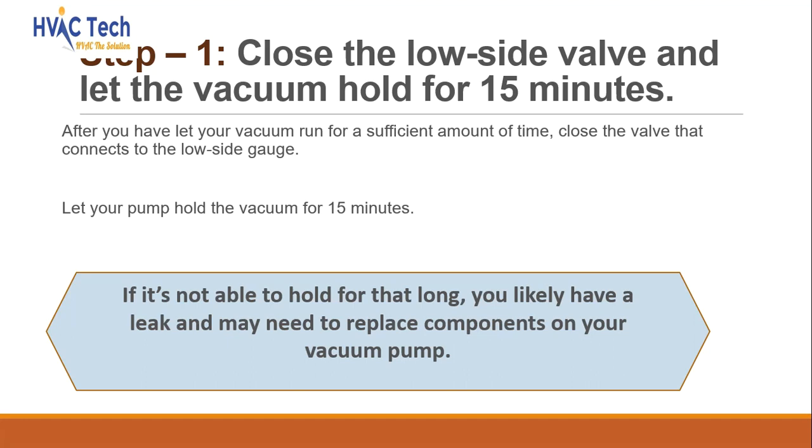Close the low side valve and let the vacuum hold for 15 minutes. After you have let your vacuum run for a sufficient amount of time, close the valve that connects to the low side gauge. Let your pump hold the vacuum for 15 minutes. If it's not able to hold for that long, you likely have a leak and may need to replace components on your vacuum pump.